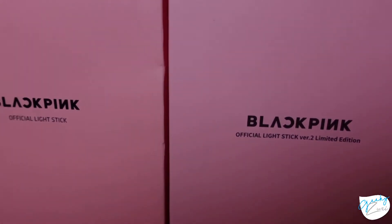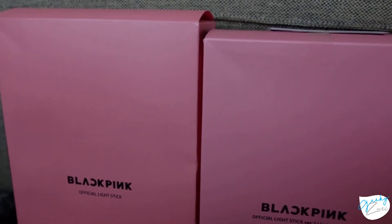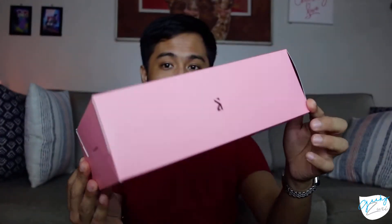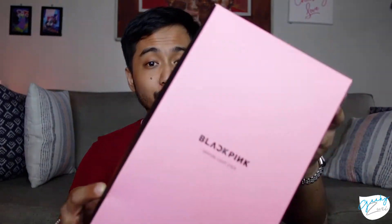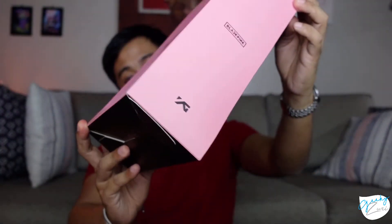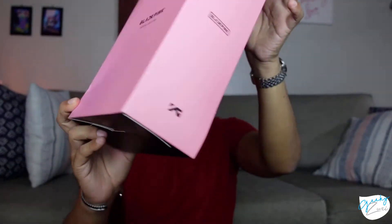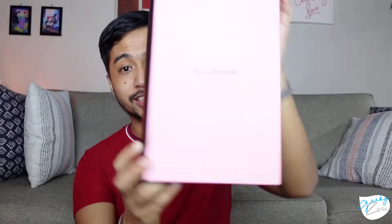From the get-go, you will be able to see that the Version 1 box is slightly larger than that of the Version 2 Limited Edition box. The other difference is that the Version 2 box is coated all in pink on all sides, with the text and images all in black. While in Version 1, the sides alternate from black and pink, and the text and images go to whatever the opposite of the base color is.